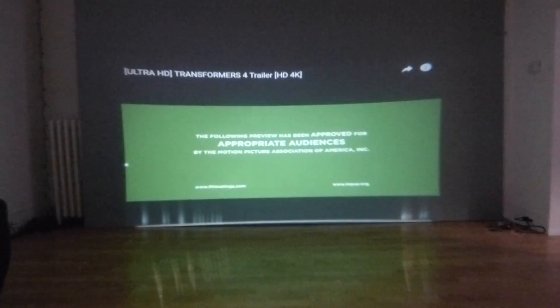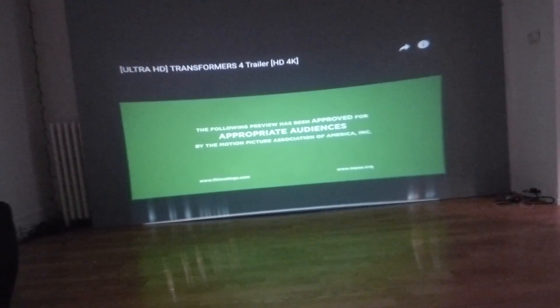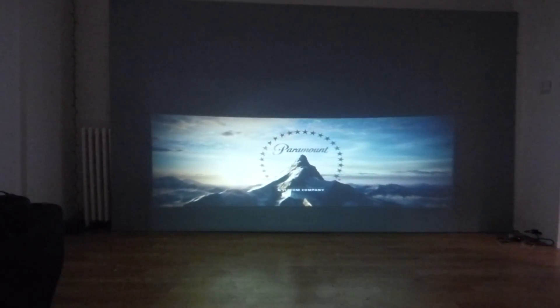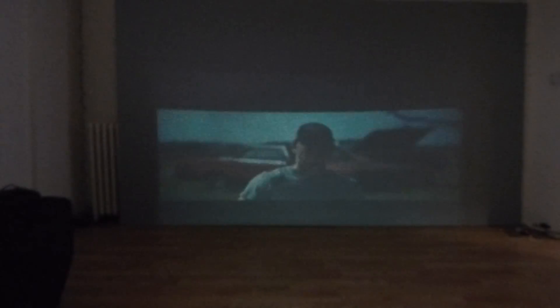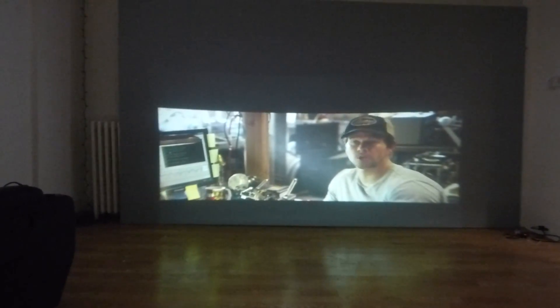I'm going to do the demonstration and show you exactly how fantastic this is going to look with our Crystal Edge Technology screen paint. And remind you, these kits also will include two sets of free neon lights, the drop cloth, rollers and replacement rollers, the paint can opener, and of course, the lens.